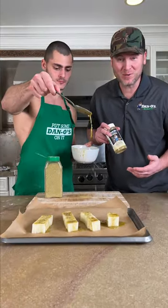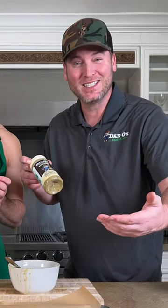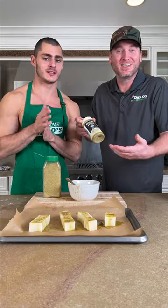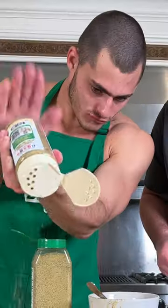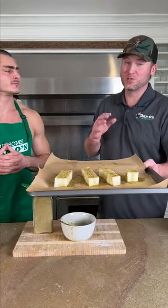Now it's time for the final and most important step. It's the Dan O's cheese meat — have you ever heard of it? No. It's cheese mixed with Italian herbs and spice, and we call it cheese meat. I'm Italian. Now we go into our 400-degree oven for about 25 minutes.